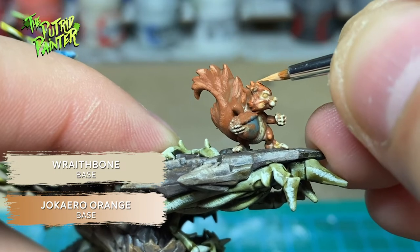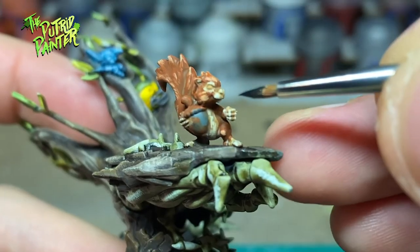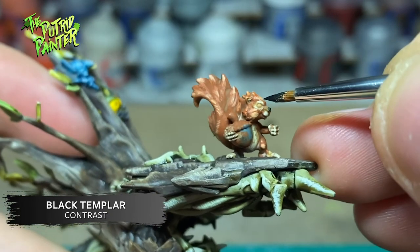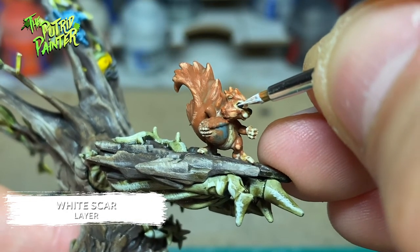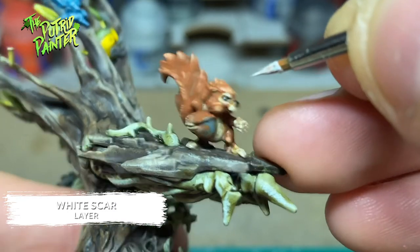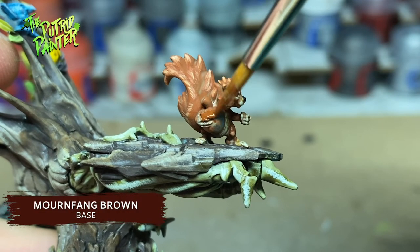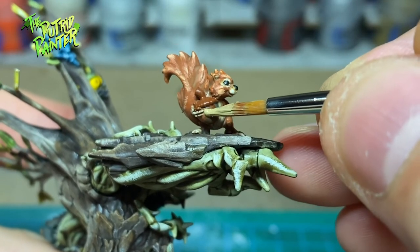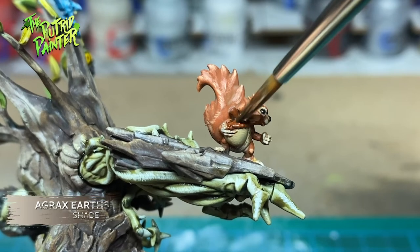With Black Templar I paint the eyes and nose. With White Scar I dot the eyes, creating a reflection. The cap of the nut is painted with Mournfang Brown, the nut itself is painted with Zandri Dust, and finally I shade the nut with Agrax Earthshade.